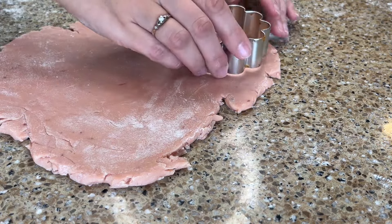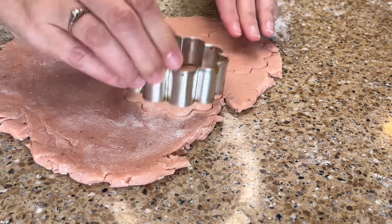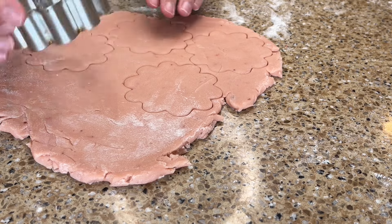Now the fun part! Use the cookie cutters to make shapes in the dough. Collect all the unused dough back together and then re-roll. Continue rolling and cutting until all of the dough is used up.